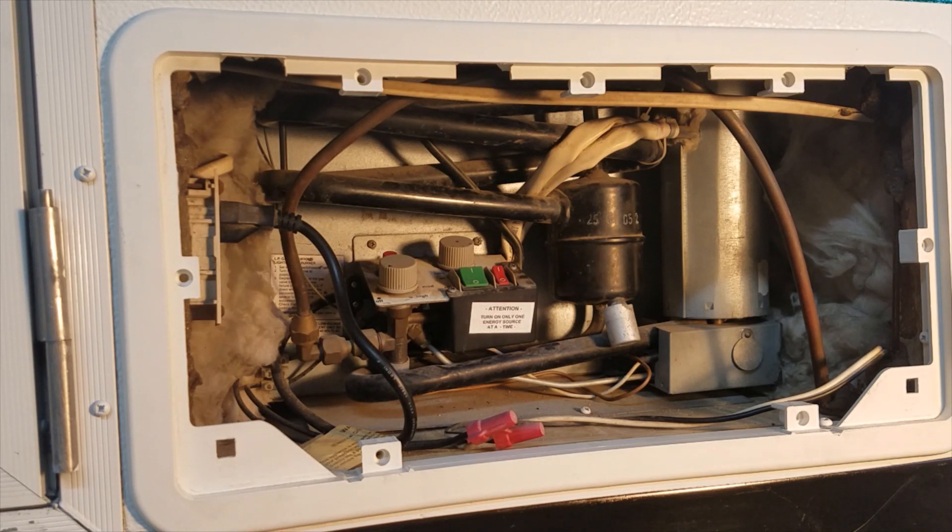The other day, while plugging it in via shore power, I heard a few ticks, almost like the heat of a hot exhaust pipe ticking, and it no longer was cooling on 110 volt. Now it works fine on 12 volt and propane only.